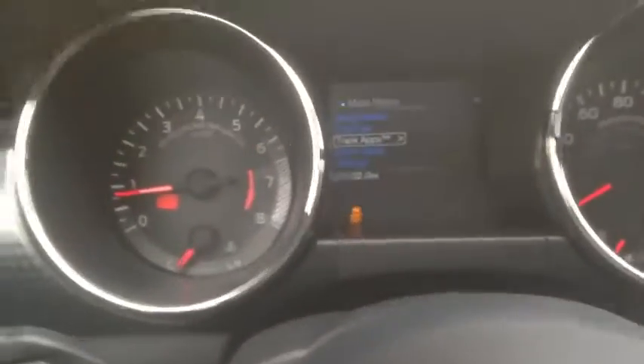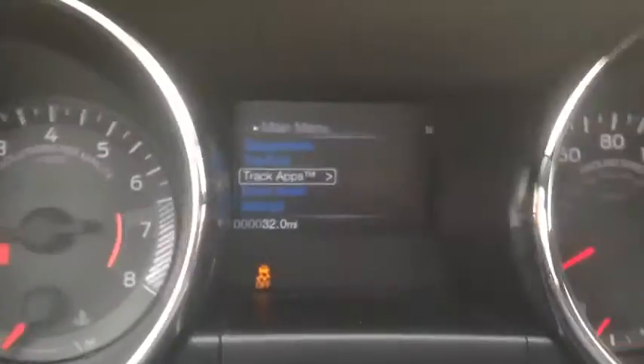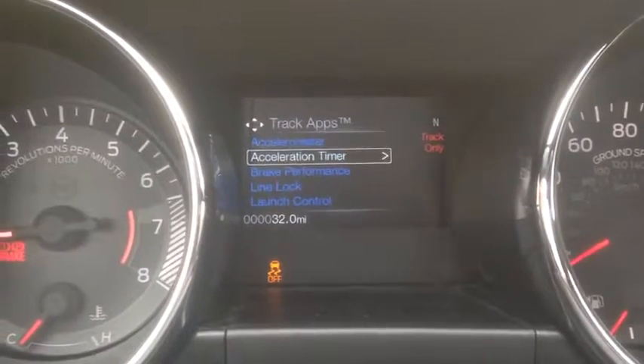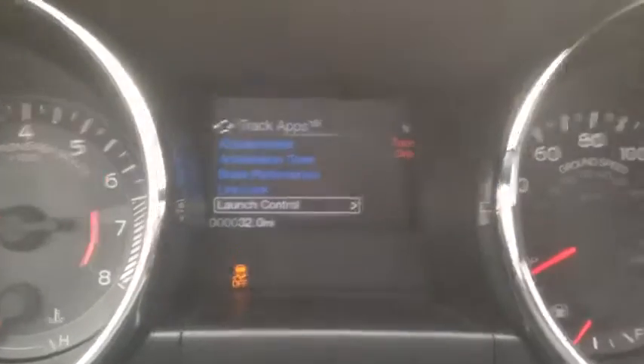Here's a quick look at the back seat — obviously not a whole lot of room in a sports car like this. On the steering wheel you have switches for the instrument cluster, and you get track apps: acceleration timer, brake performance, line lock, and launch control if you want to do those 0-to-60 runs. Anyone who's owned a Mustang before knows what that's all about.